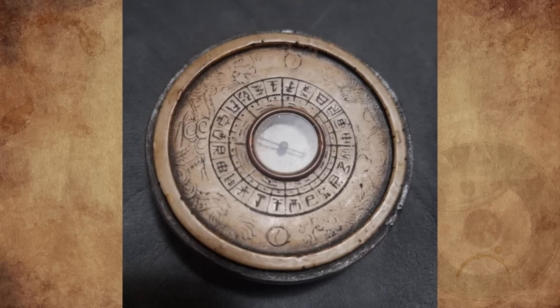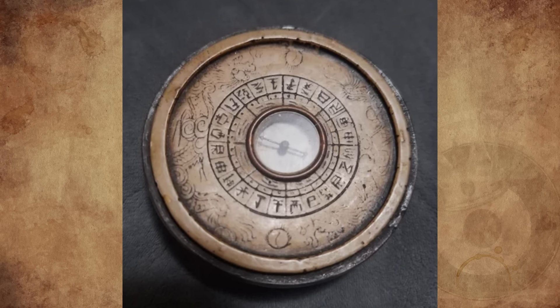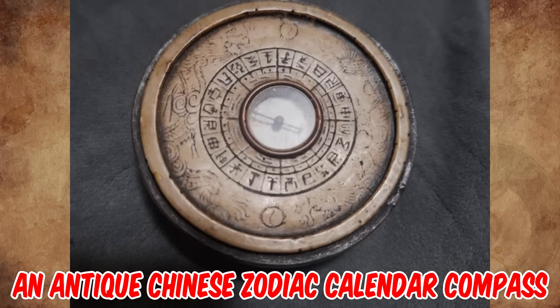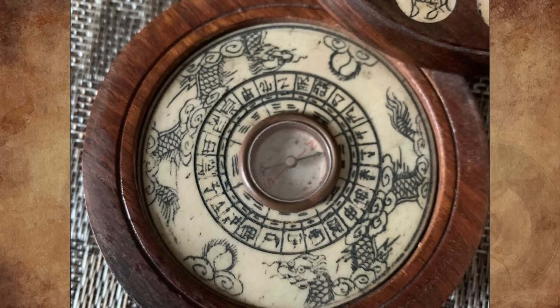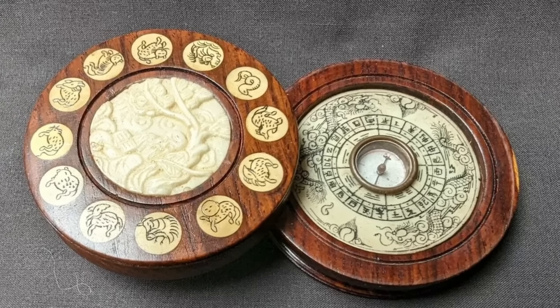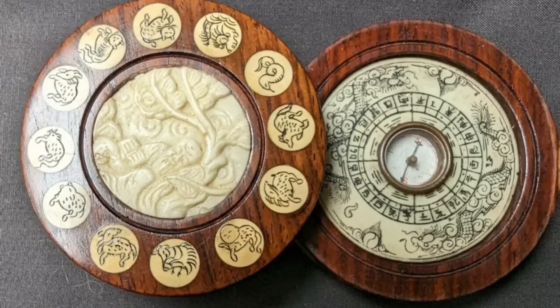None of them entirely match the description of this neat little box. Any ideas? It's an antique Chinese zodiac calendar compass with astrological feng shui symbols from the late 19th century. These tools were created in ancient China so the peasants would understand the astrology practiced by their emperor.